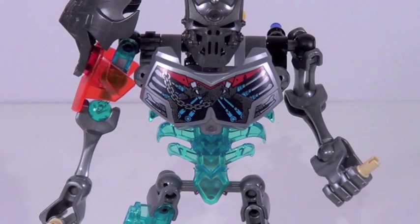He does feature the new rib cage piece in translucent light blue, and that might be my favorite color I've seen that piece in so far. His chest print right there looks pretty cool, and it's not all that asymmetrical, which is kind of different for this figure. Unfortunately, however, the ball joints are exposed behind the chest piece right there.